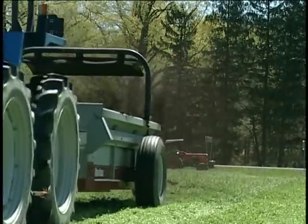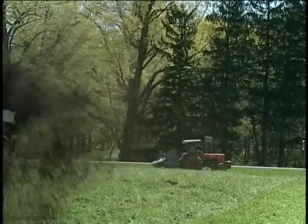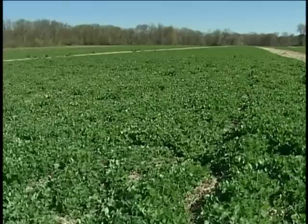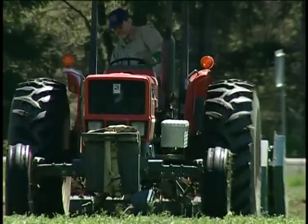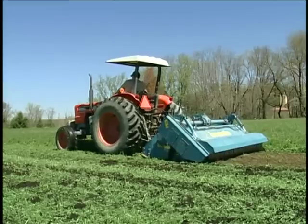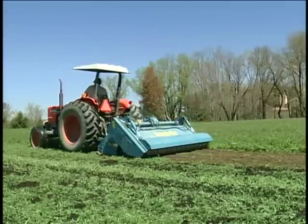For winter-killed oats and peas, we don't need to mow, so we just spread the compost and then we'll spade that in. In our rotation, we're growing two years of cover crops followed by two years of cash crops. In order to prepare land for our cash crops, we're using a spader, and we chose a spader because it minimizes passes, and we are able to incorporate a full-standing cover crop almost immediately before we plant our cash crops, therefore minimizing inputs from other sources.